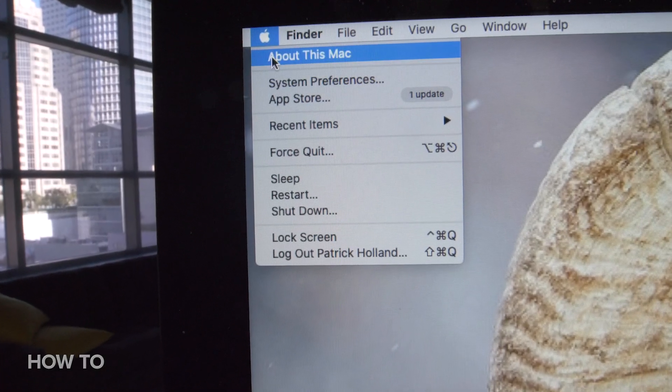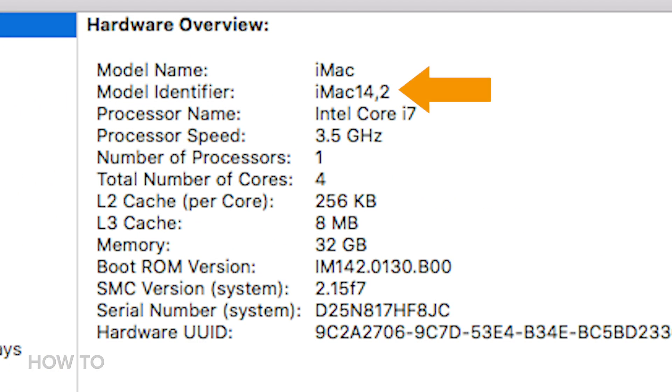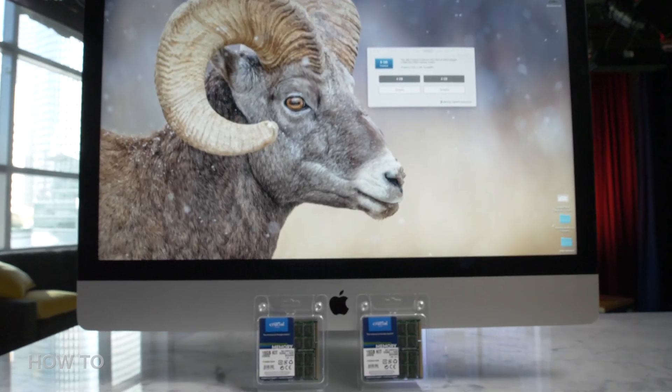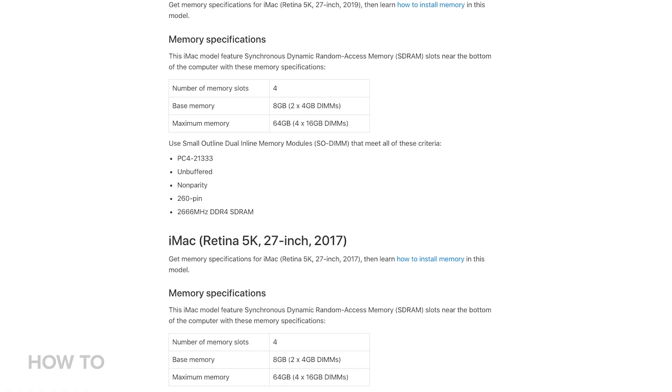Before we can install the RAM, we've got to figure out a couple of things: the first is what year your iMac came out, and the second is what the model number of your iMac is. To find the model number, go to the About This Mac tab and click the System Report button. From there you can see your model identifier — mine is iMac 14,2. With that knowledge, you can find a third-party website to buy your RAM. I highly recommend OWC or Crucial. Full disclosure: Crucial did supply us with the RAM for this video. If you aren't sure of the maximum amount of RAM your iMac supports, I've linked to an Apple Support page in the description.